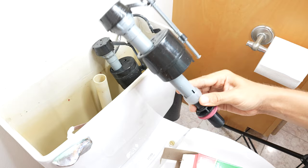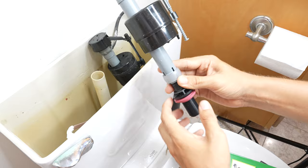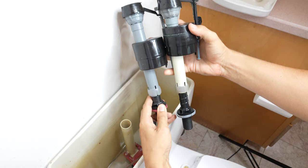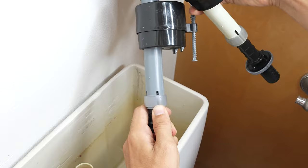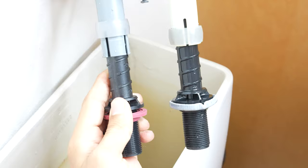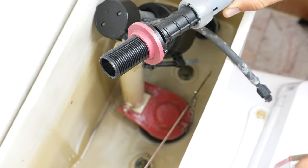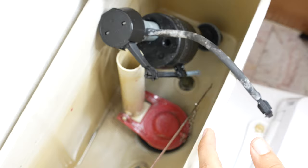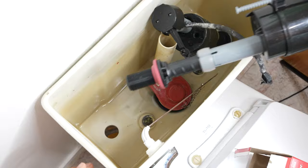Here's our new fill valve — it comes with a new clip and locking cap as well, so we're going to replace all of that. Before you put it in and secure it, what I like to do is compare it to the old one and adjust the height so that it lines up. The old one is about an inch longer, so I'm going to slide this ring up and pull it out a little bit to make it longer. Now they look about the same, so I'm going to go ahead and lock that back in. In order for this gasket to make a good seal, you want to make sure that the opening is nice and clean with no debris in there, so I like to just wipe it down really good before putting that new valve in.